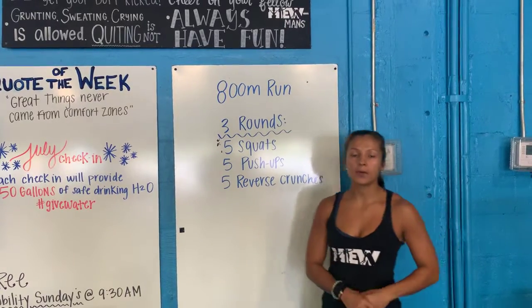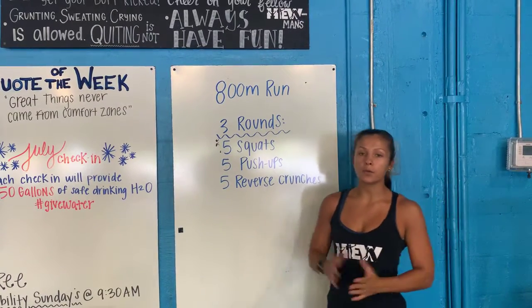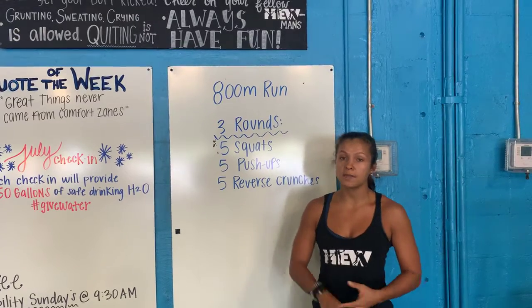Alright guys, welcome today. We're starting off with an 800 meter run. When you come back, you have three rounds of five air squats, five push-ups, and then five reverse crunches.